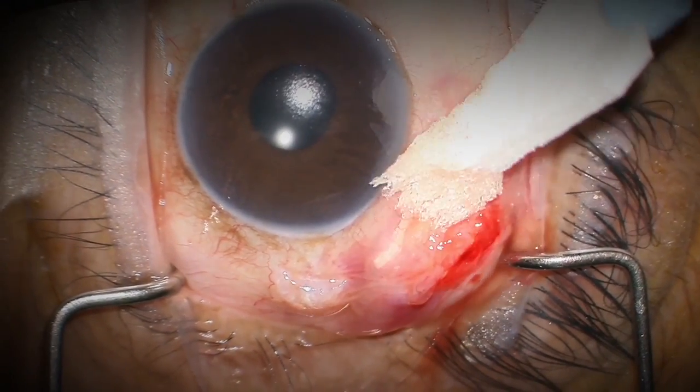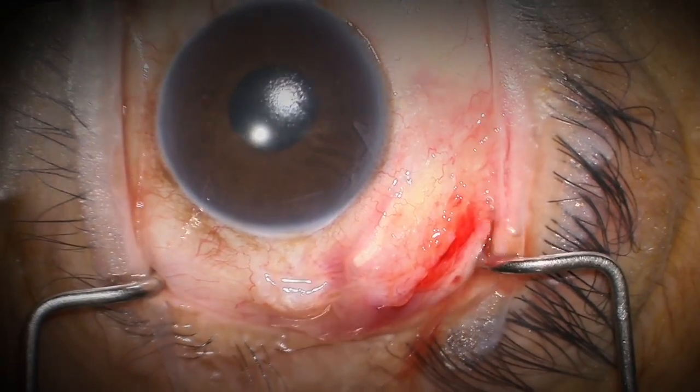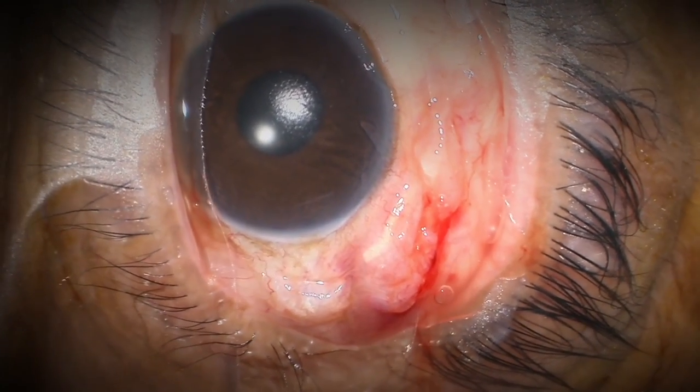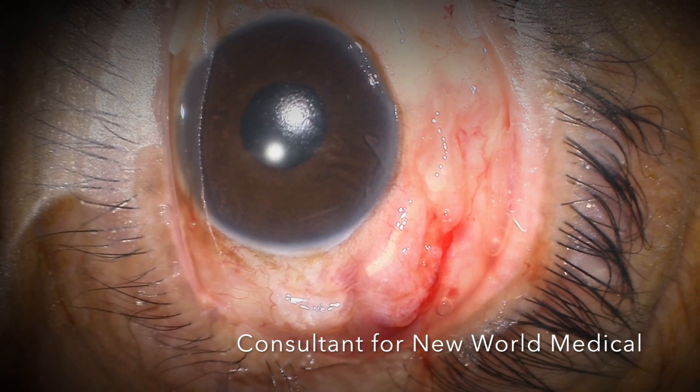The advantages to this technique are that the patient will require less steroid to heal. The eye is going to be less red, as you can see here as we're finishing, resulting in more rapid visual recovery and patient comfort.